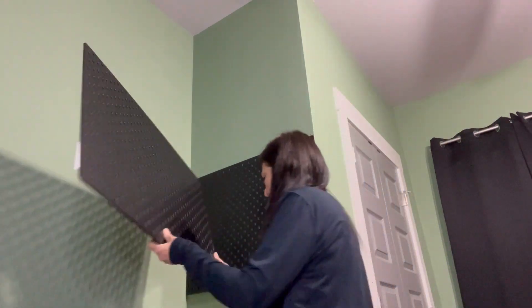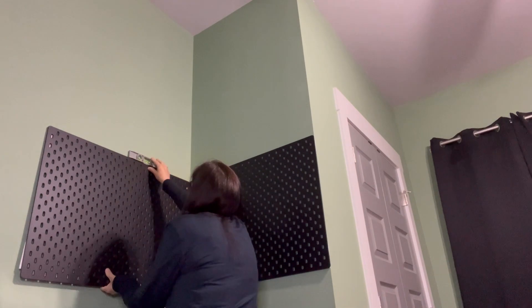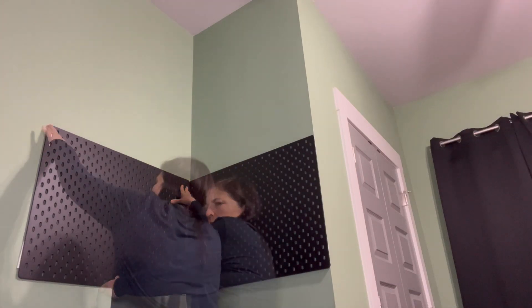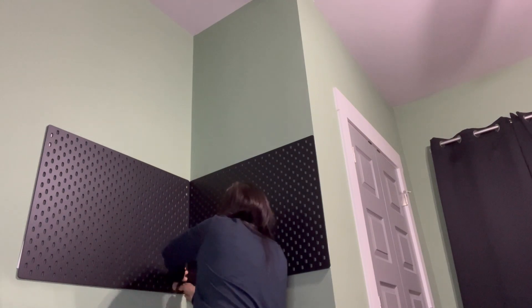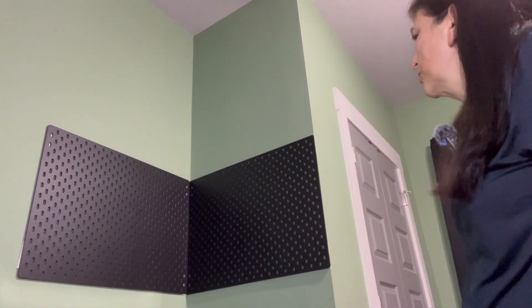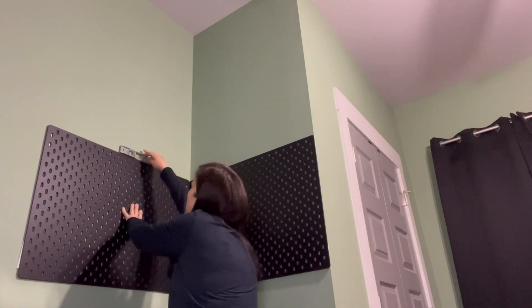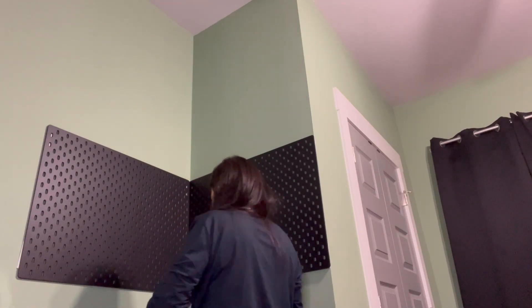Now I've got the second board up. I'm going to let them stay for a few hours so the strips can adhere to the wall before I hang anything on there. Letting it sit on the tape for a couple of hours will ensure it's less likely to fall. I don't want to put heavy items on it until it's fully adhered.